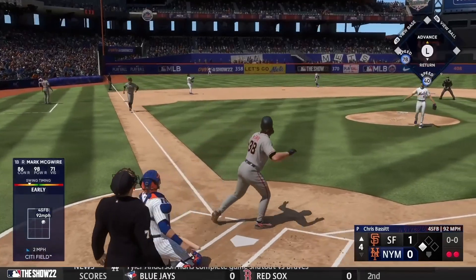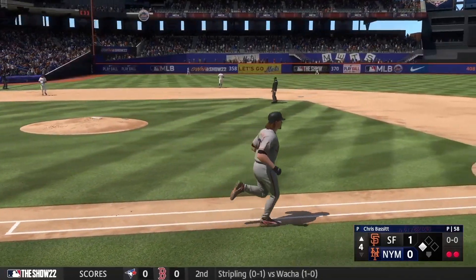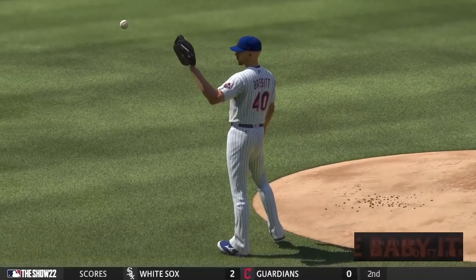Oh, now this is blasted way back there — on its way, gone! A shot to left and they boost their lead. It's 3-0.